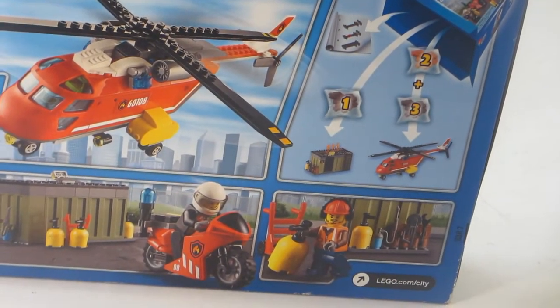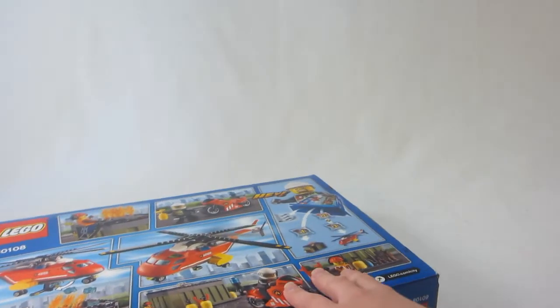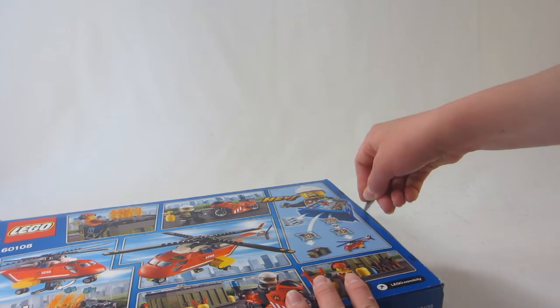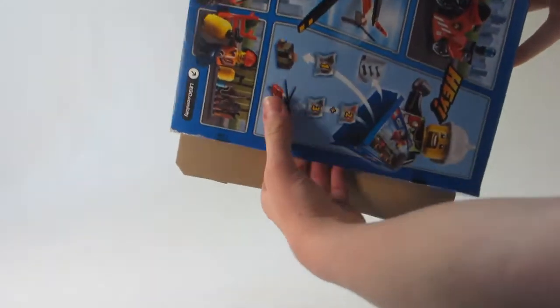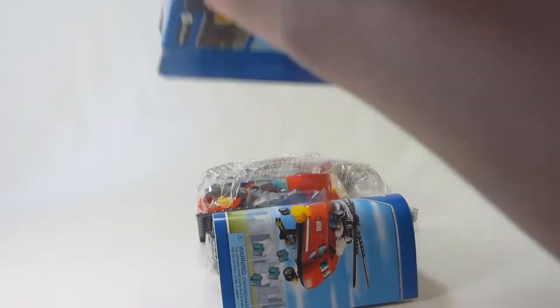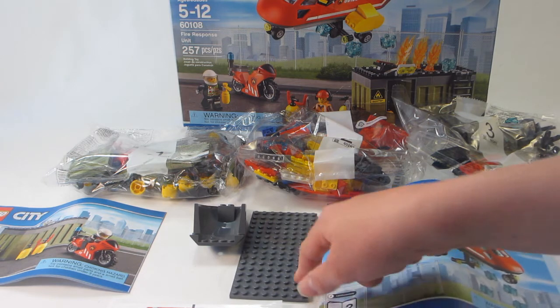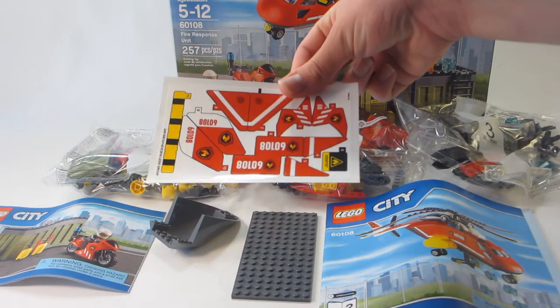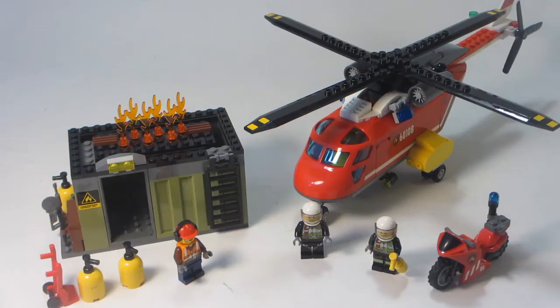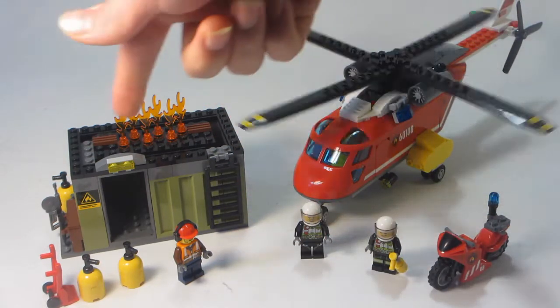Let's get it opened up. You can see there are two pieces of tape on the set — basically all LEGO sets have two pieces of tape. Included in the box: bags 1, 2, and 3, instruction booklets 1 and 2, a big plate that forms part of the back hull for the helicopter, and a huge sticker sheet with a ton of stickers. Included in the set: the helicopter, a motorcycle, some figures, and a flaming storage container with some accessories.